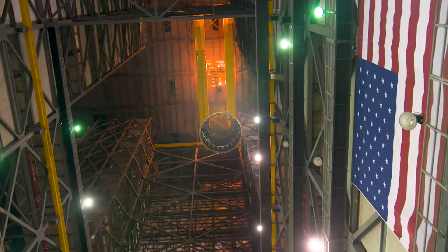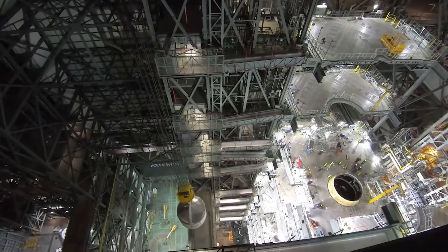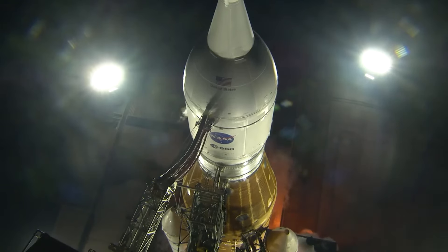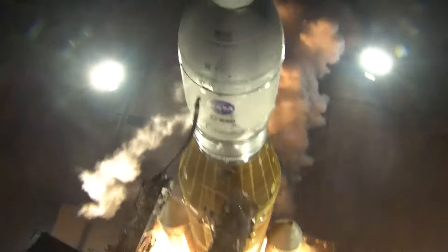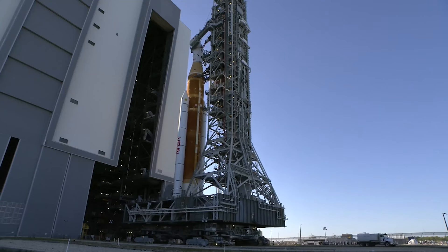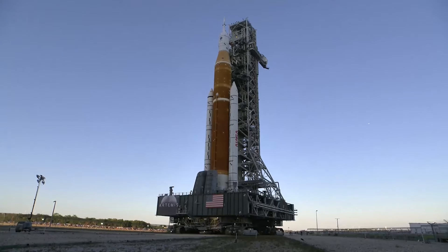Related to this, the agency believed that one of SLS's primary contractors, Boeing, would not have been able to build another SLS core stage in time for this launch window. Lastly, the agency determined that SLS's shaking during the launch process would not work with Europa Clipper. In other words, SLS's use of solid rocket boosters, or SRBs, generates more vibrations in the payload than a launcher that doesn't use SRBs. It was enough to force a redesign for the mission, as they couldn't risk damaging the payload. So while SLS may have been able to get the payload to its destination faster, it was decided that the Falcon Heavy would be the best overall choice for Europa Clipper.